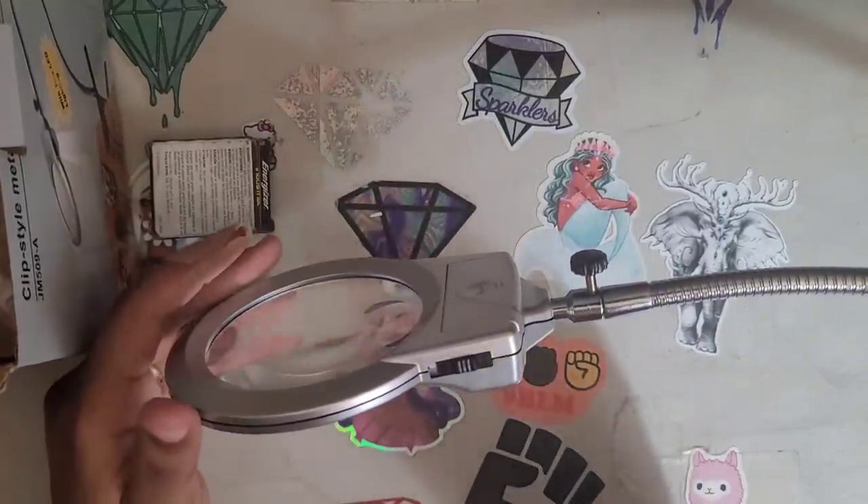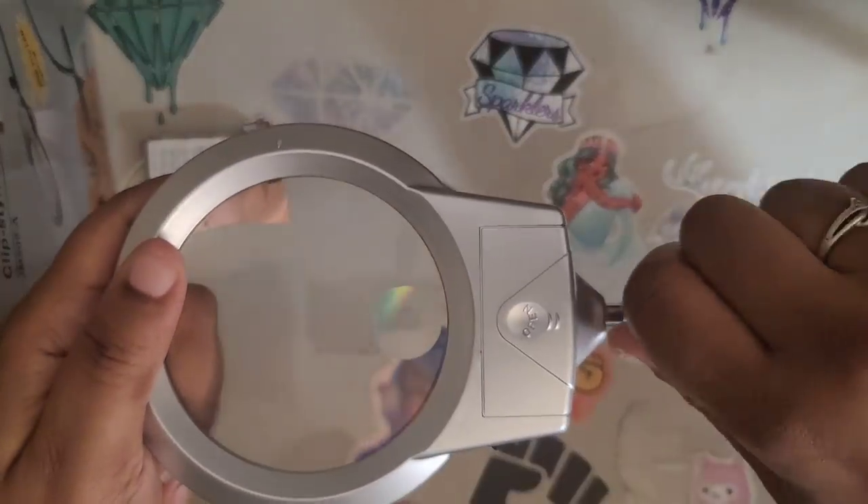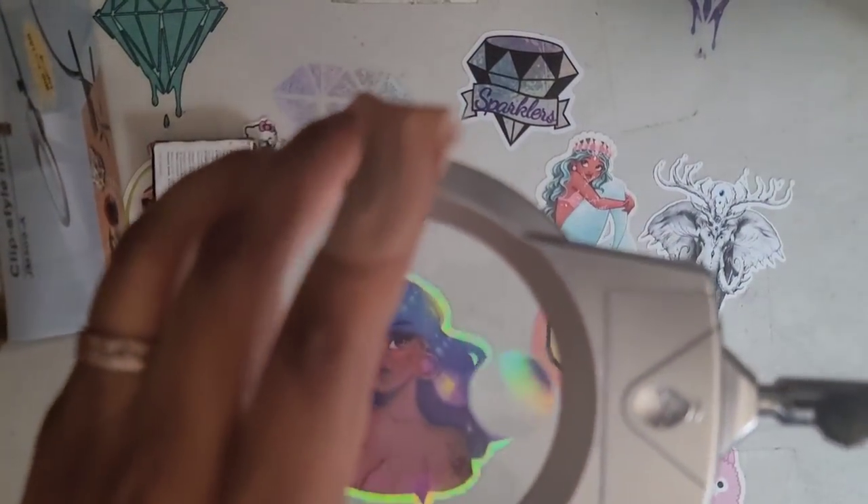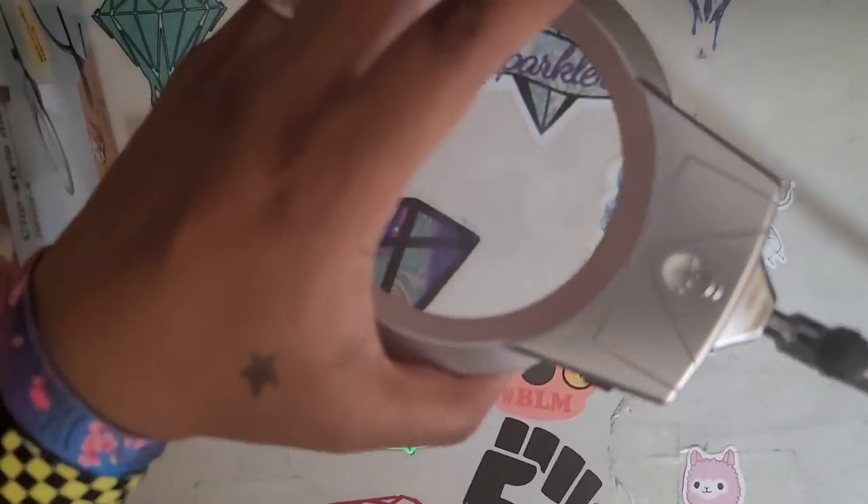That's one downfall I don't like — it sticks out. But we've got the magnifying glass, and this is good no matter what project type you're working on. I'm trying to find a more stable spot on my table — there we go.